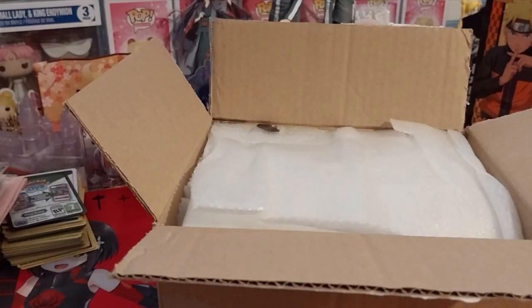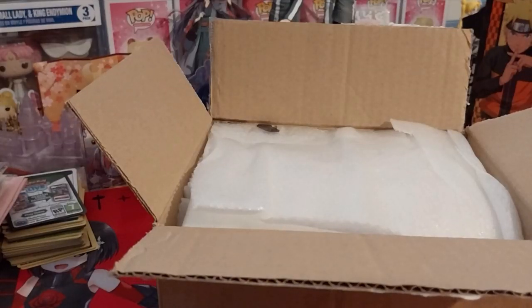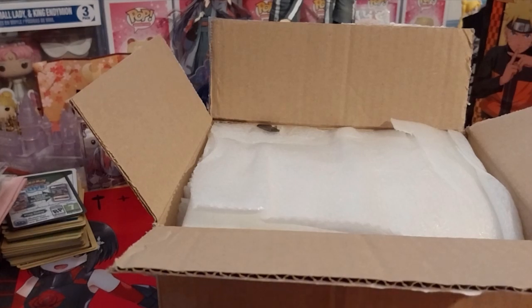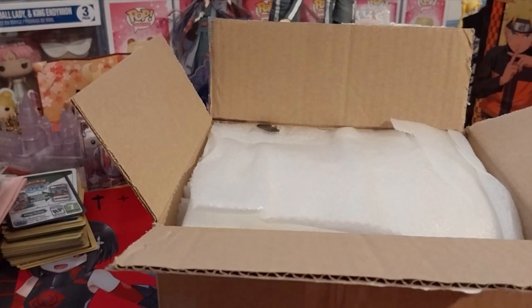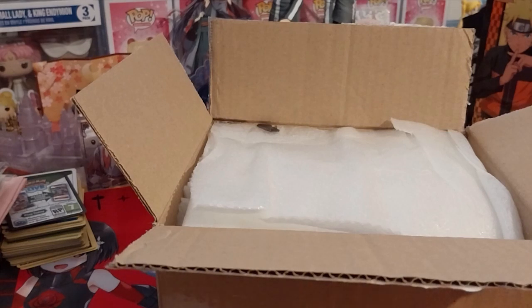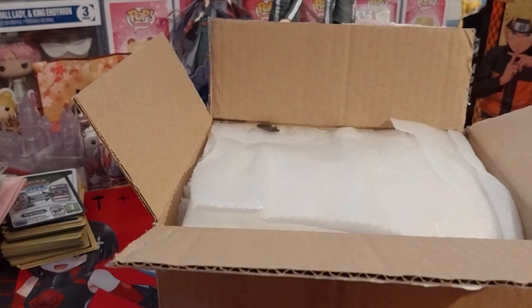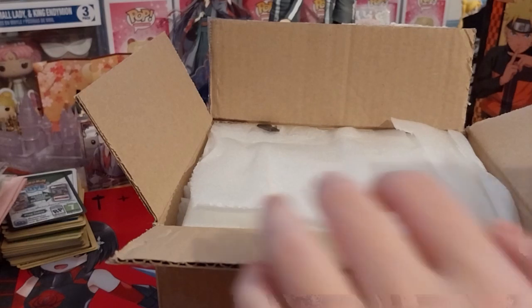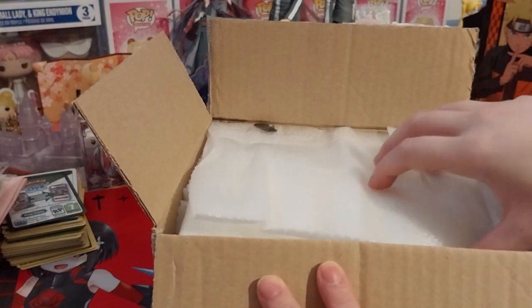Ruth here, and this is a group order from Snow Rose X3. She kindly combined shipping on some of the things, so I think I'll put her one in the zone, and I think the other one...